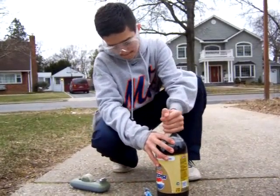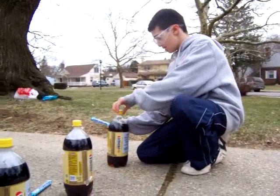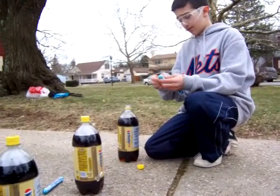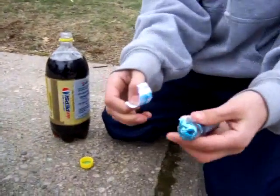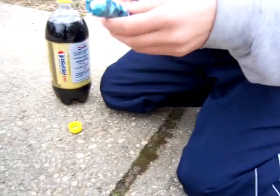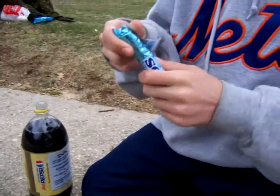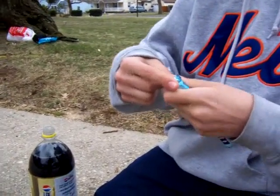Now we're gonna open the cap, and you're gonna want to take the first wrapper off the Mentos. You're doing this because it'll make it easier for the Mentos to access or touch the soda. I can't get it out, so this is fine — you can just open it like that.